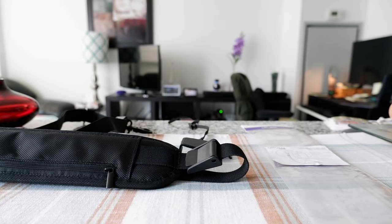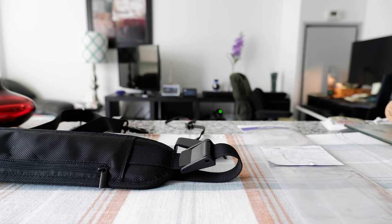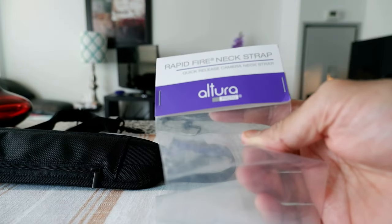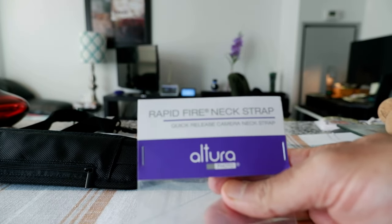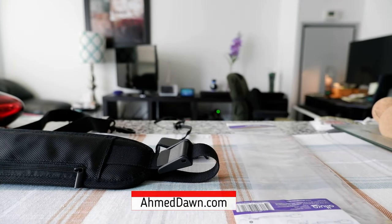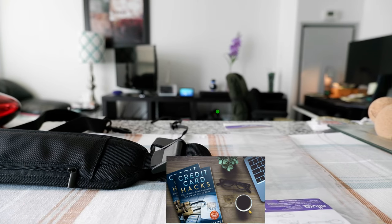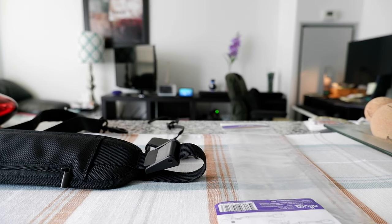Hello everyone, this is Ahmed Don of AhmedDon.com. Today I'll have another episode of a review video, and I'll be reviewing the Rapid Fire Naked Strap made by Altura — a quick release camera neck strap. If this is your first time or repeat visit, thank you for your support on this channel. I'm always trying new and different ideas; if you appreciate variety, please come back for more. If you only like review videos, there will be links in the description box below.